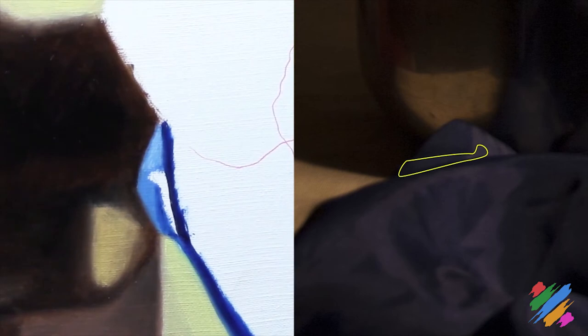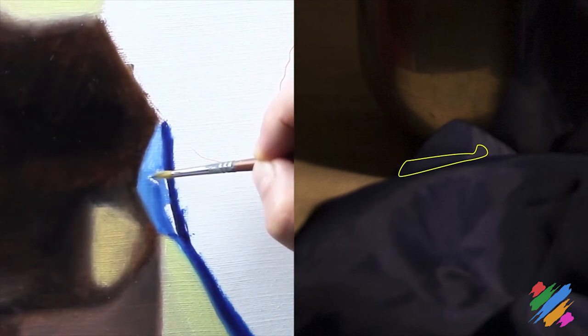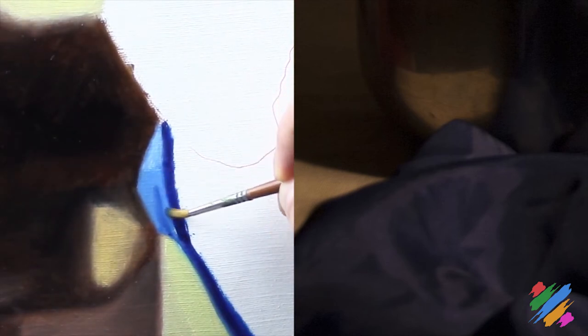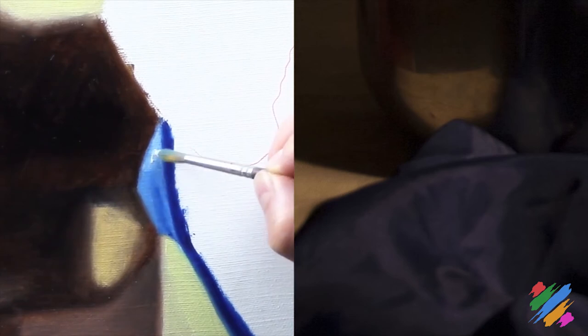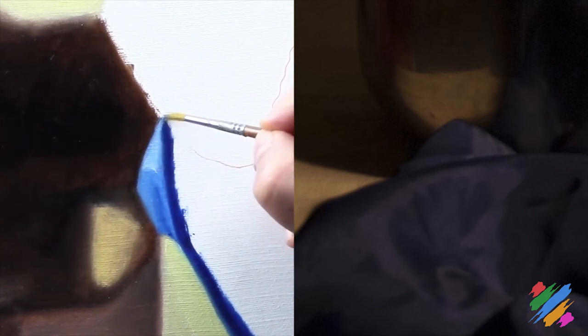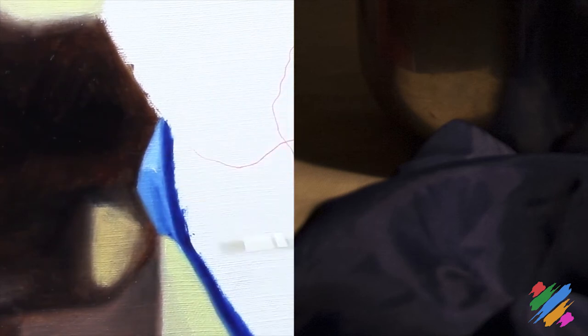We are going to complete this part, bringing some middle light blue. We are going to work the connection with the Prussian blue below, and complete the rest of the area. We are going to add some extra white here, and we can say that, for now, this area is complete, so we can move on.